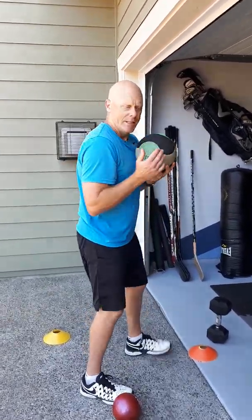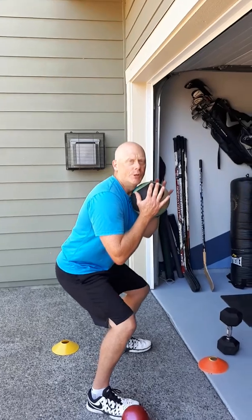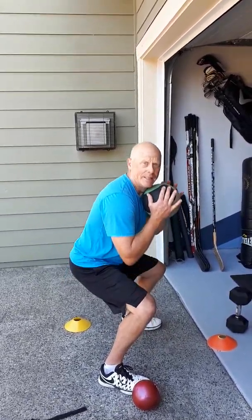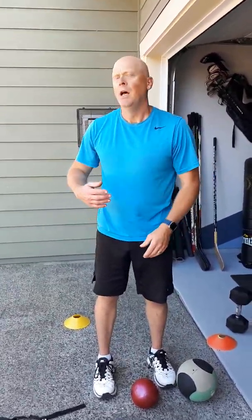They're still teaching the same proper squatting principle. The goblet squat is really nice because it forces you to keep your chin up, your chest up, push the butt back, and then come on up. We would do 10 to 12 of those, or for 30 seconds, through station work with partners cycling through.